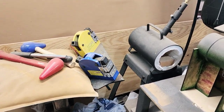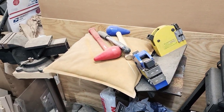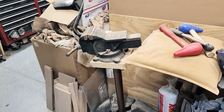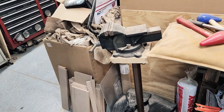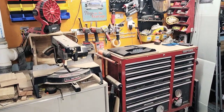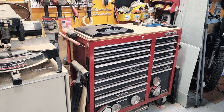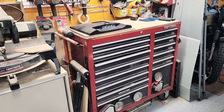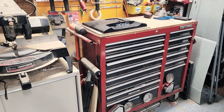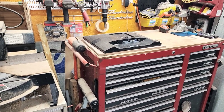Little mini forge. Metal shrinkers and stretchers. Sheet metal forming bag, vice. We've got another toolbox and workbench over here — I keep a lot of my bigger tools and stuff for working on cars, trucks, tractors, and equipment around the house all out here.